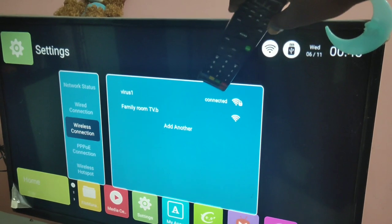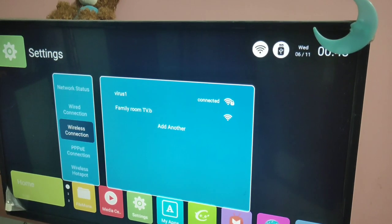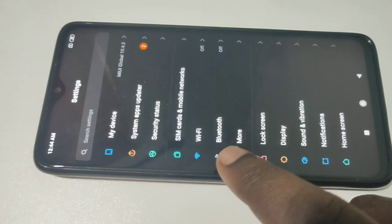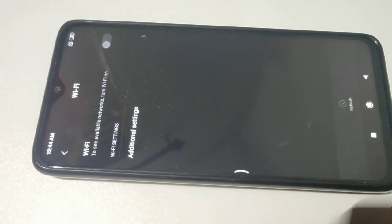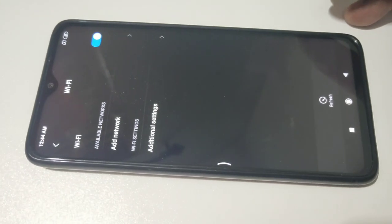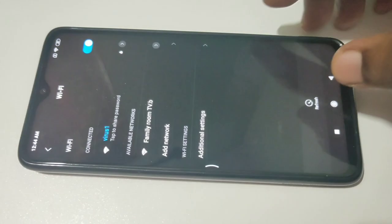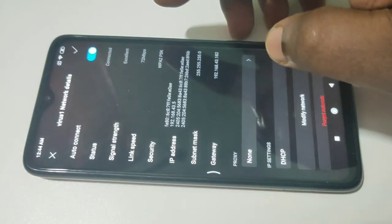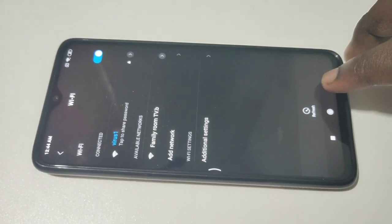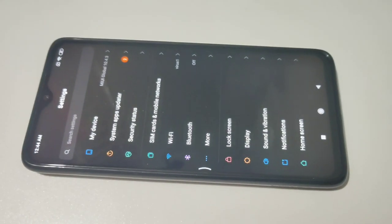You can see it has connected to the Wi-Fi network 'Virus One'. Then in your mobile phone, go to Settings, tap on Settings, then select Wi-Fi, turn on Wi-Fi, then select the same Wi-Fi network 'Virus One'. Just tap on that and connect. You can see this phone has connected to Wi-Fi network 'Virus One'.